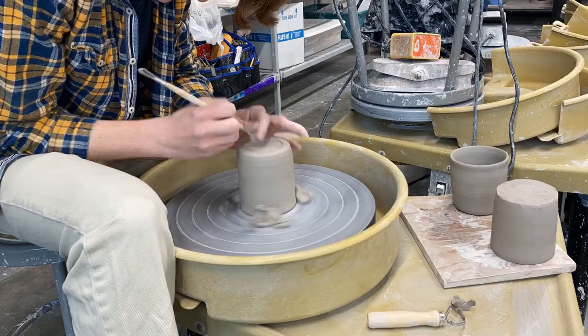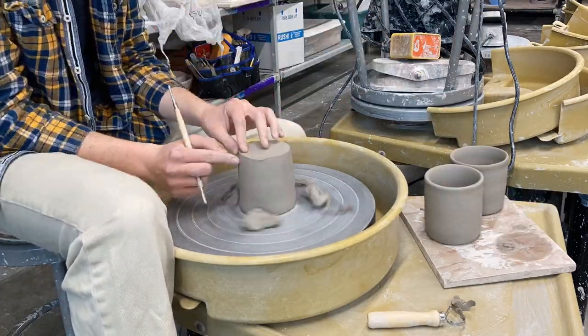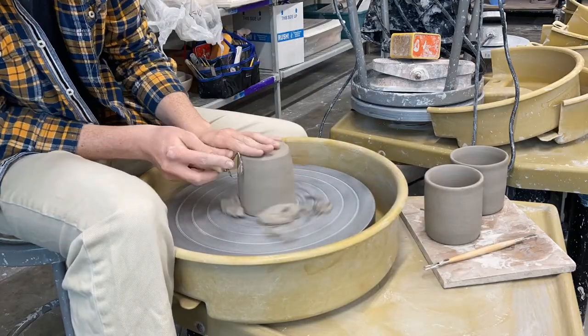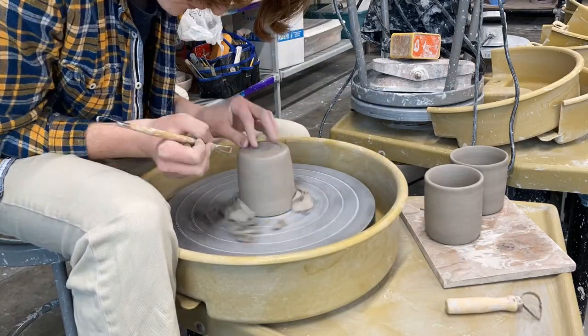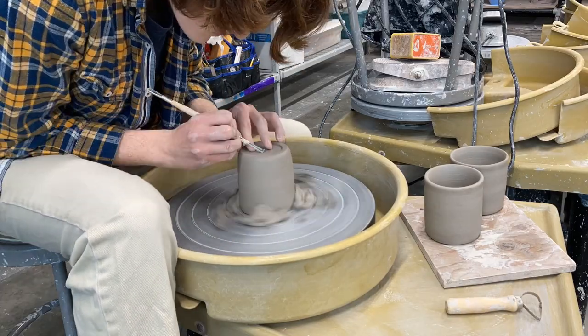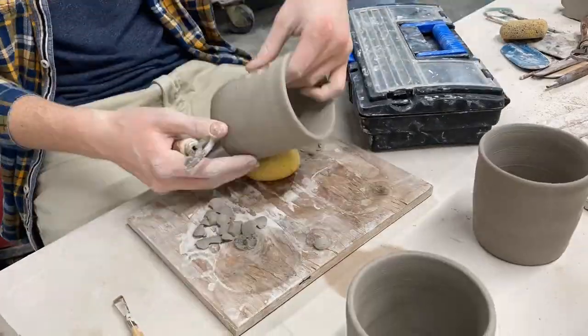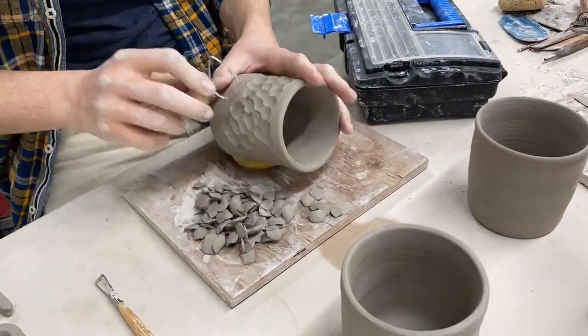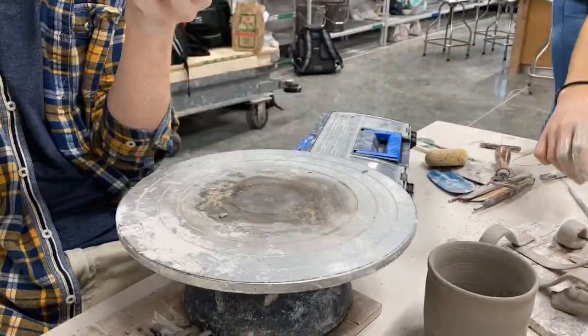As you can see here, I'm centering the piece back again after it's in the leather-hard stage, which is basically after it's been wheel-thrown and you let it dry out a little bit. Then I'm doing what's called trimming — taking away the excess clay on the bottom of the mug and making a foot. The foot is on the bottom of each piece of pottery.